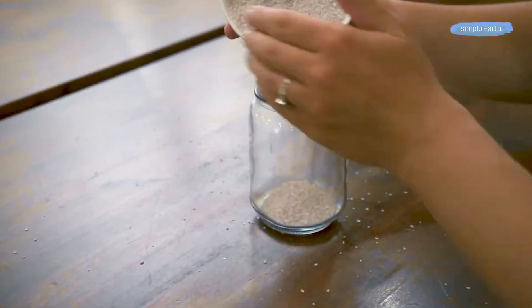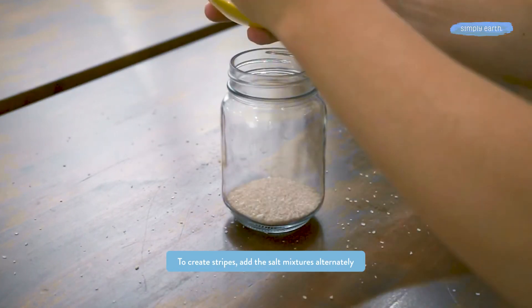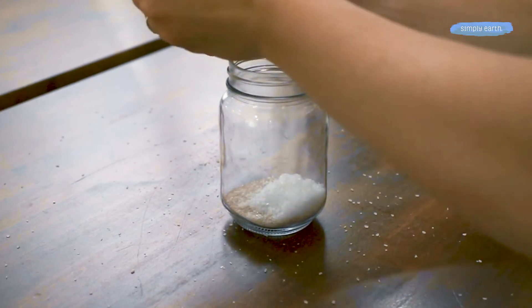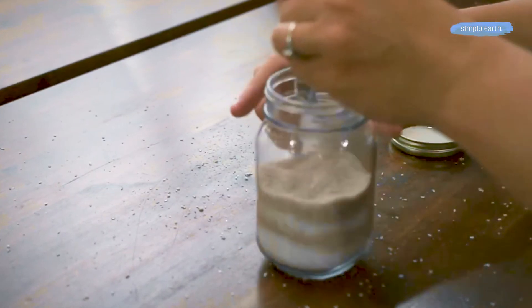To create stripes for our purple stripes bath salts, we're going to grab our other bowl of salt and do a little bit of this salt in a jar, then a little bit of this salt and this salt and this salt until we have stripes.